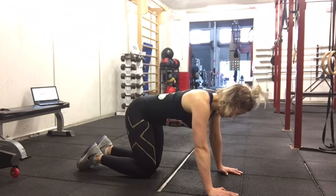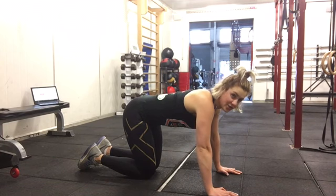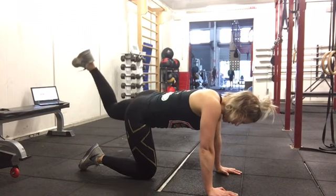Going to the other side now. If these intervals are not long enough for you, you can do 45 seconds — that's no problem at all — or you can just do more rounds.